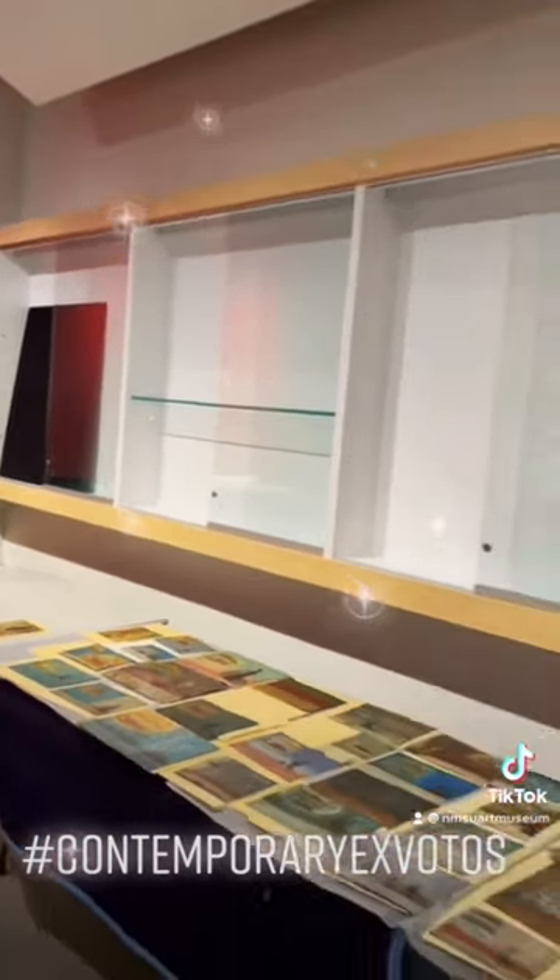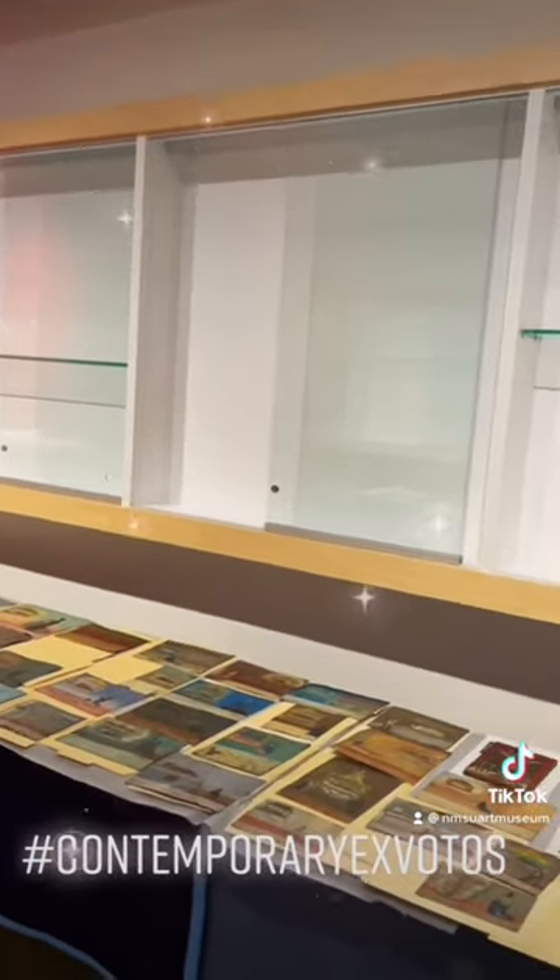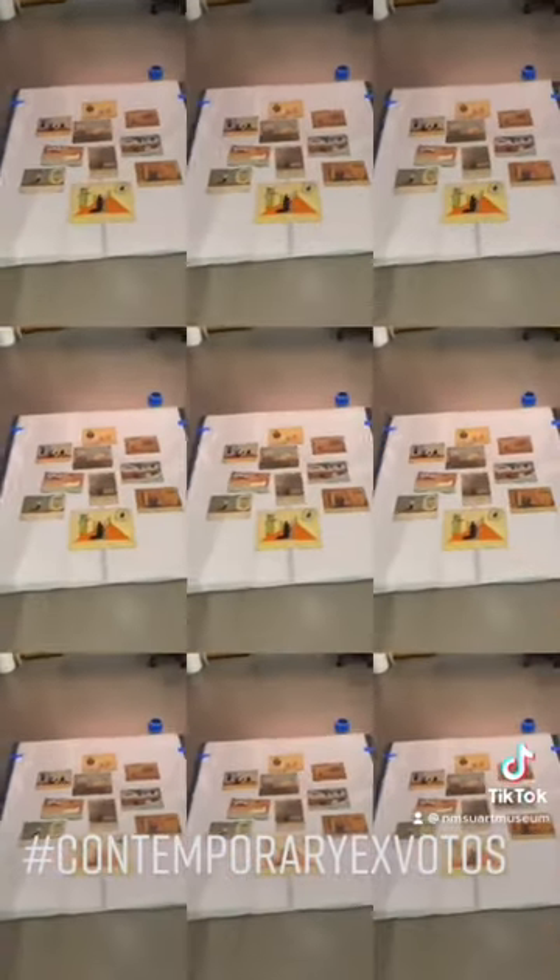If you all notice, we have different vitrines. The vitrines measure 52 by 52 approximately. So what we did is we did a mock-up of those vitrines here on the floor.